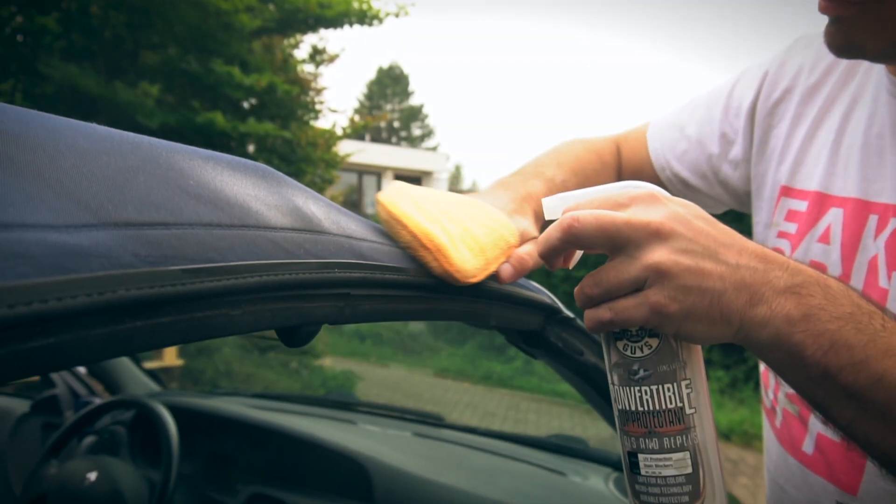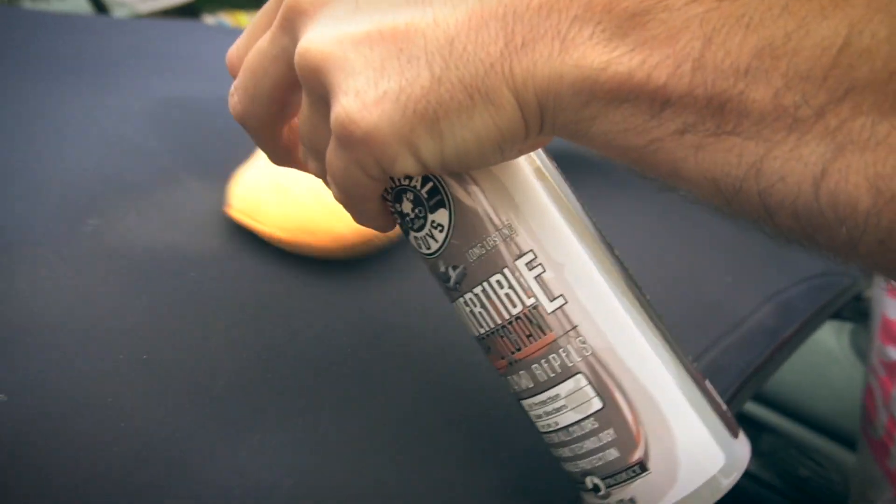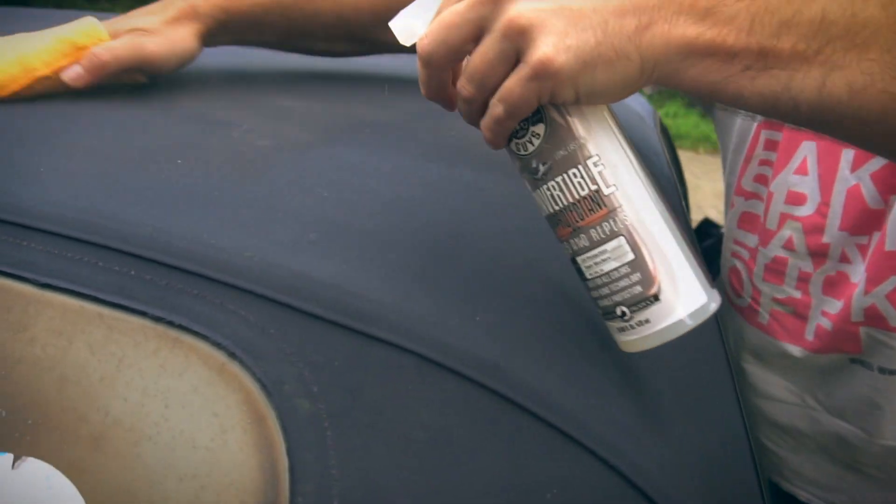To protect the top, we use the Chemical Guys convertible top protectant or Kennel Tech fabric protectant, in combination with a microfiber applicator pad.